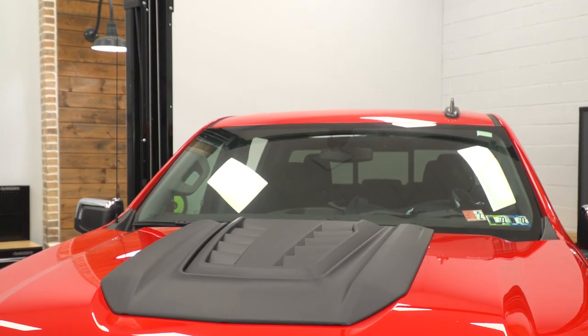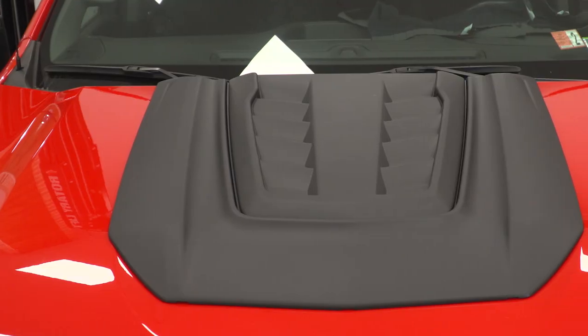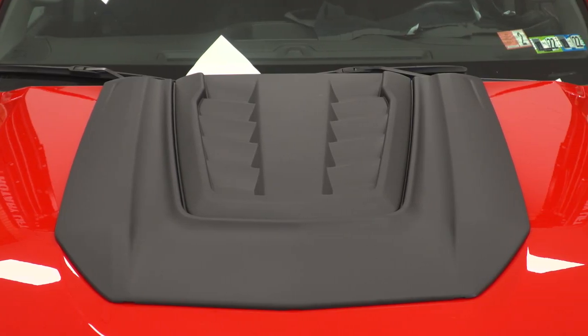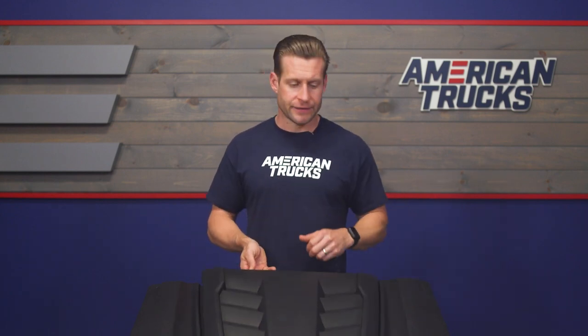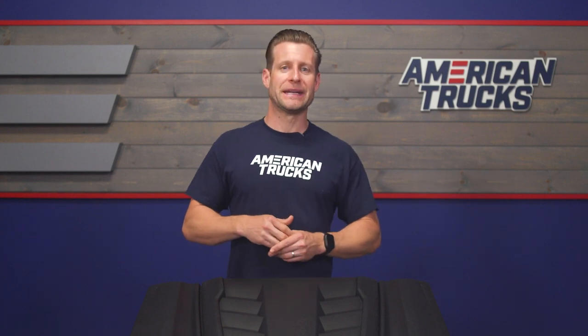It is a two-piece design, as you can see, and it is going to fill out the low spot or void on that factory hood perfectly. Because it is a two-piece design, I've seen owners get very creative — maybe paint match the lower portion while leaving the top portion black for contrast. I've seen owners add some badging to this portion of the scoop, and I've even seen it done in carbon fiber as well. Be sure to check out those customer-submitted images to get an idea of what this thing might look like on your Silverado at home.